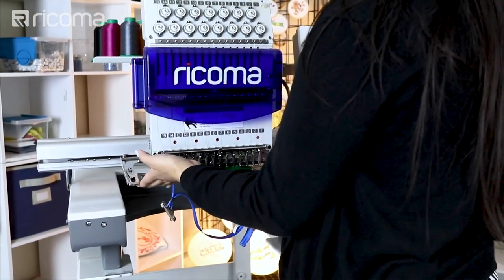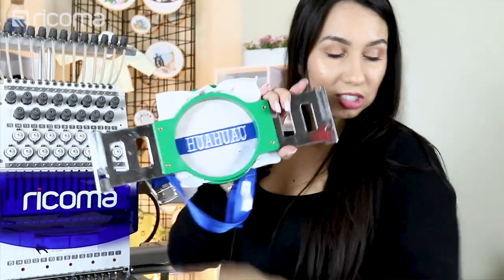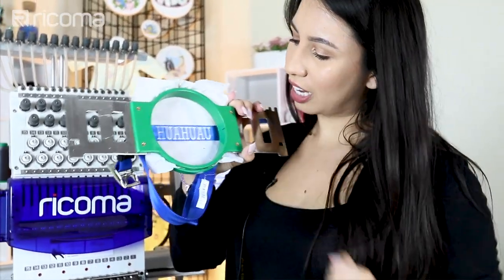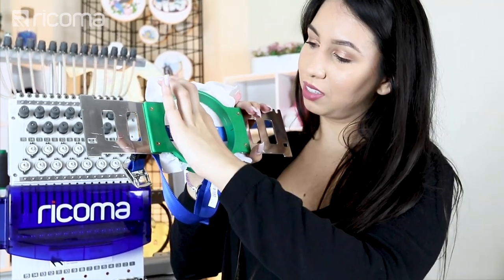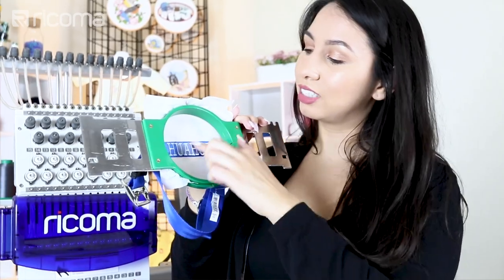It looks like it's all done, so let me go ahead and take it out of the hoop. All I'm going to do is just snip any little extra tails that came out, and get rid of this water-soluble stabilizer on top.